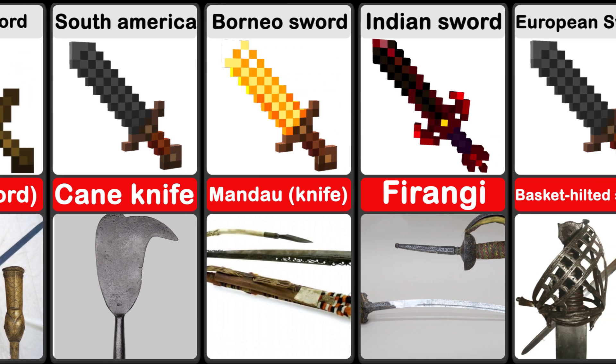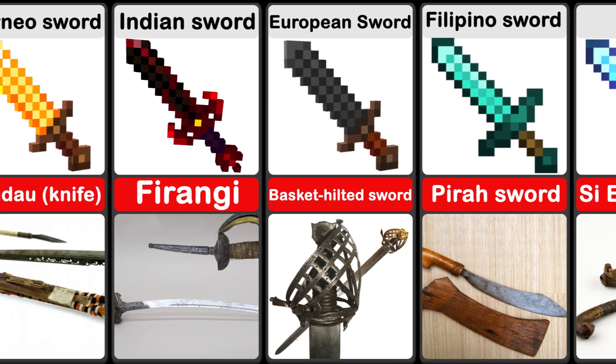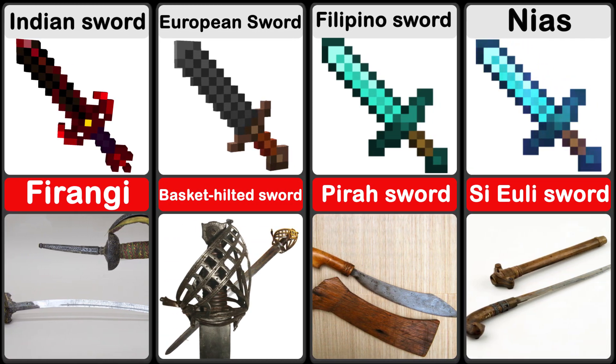The firangi was an Indian sword type which used blades manufactured in Western Europe, particularly Solingen.